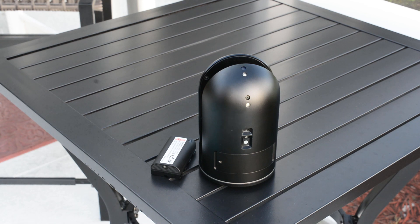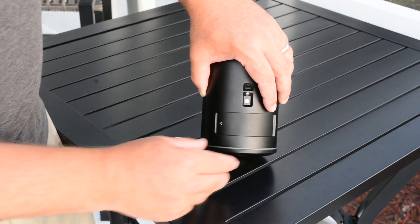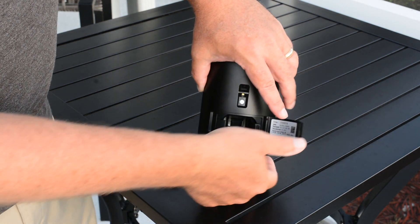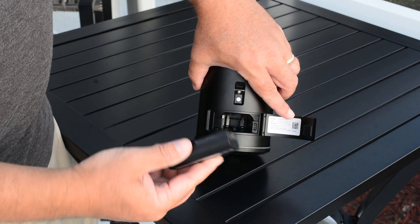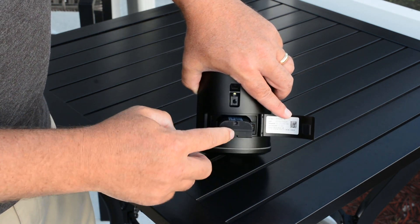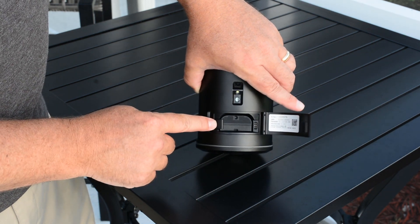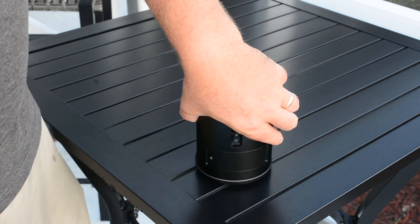Next, we need to insert a charged battery into the scanner. Simply take the scanner, open the battery door, hold it open, be sure the contacts are down, slide it into the battery compartment, and it will click into place. The little lever will overlap the battery slightly, and the door will close.